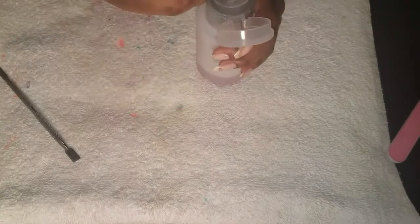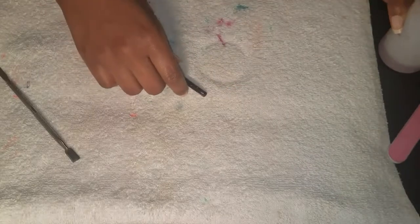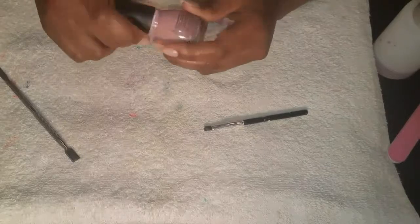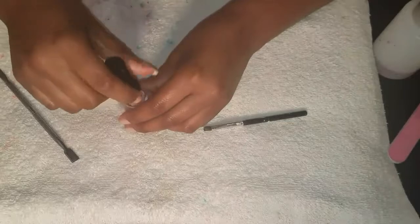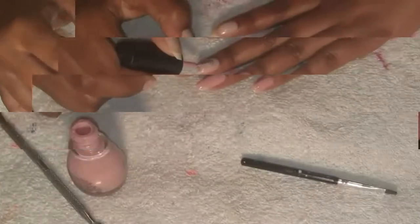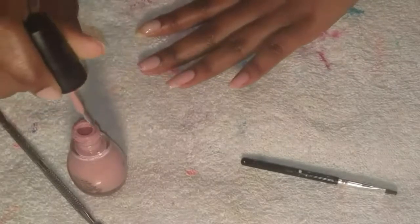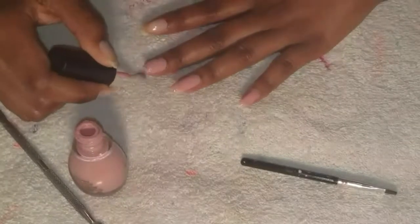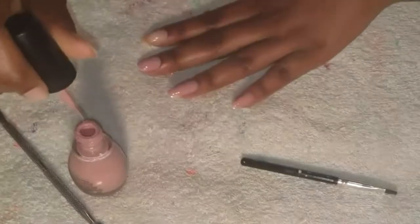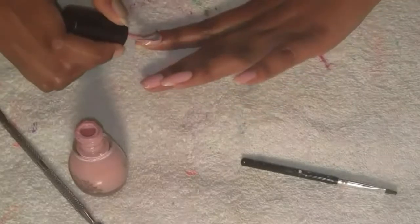I'm getting my brush ready to clean up any excess nail polish around my nails and cuticles. The polish I'm using is Sinful Colors in the color Starfish — and I love this. I'm showing a close-up of me polishing, starting at the base of my nail near the cuticle, curving forward to the end, then doing two or three more strokes down to fill it in and make it look nice.